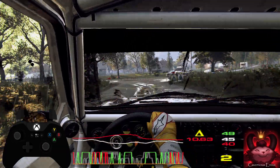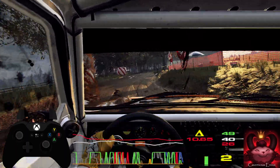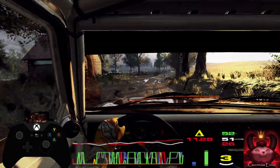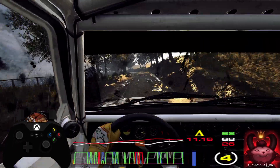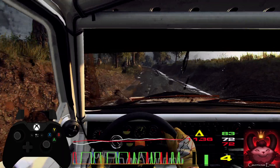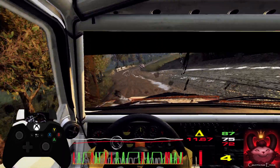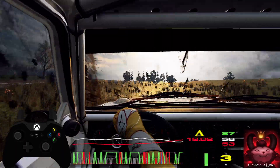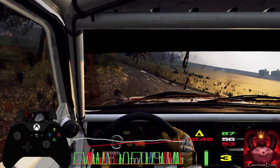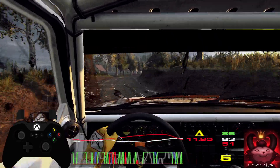80, 6 left of a crest long tightens, turn 1 left gravel, and 5 right long, into 5 left of a bump, into 6 right, into 6 left extra extra long, opens over crest jump, into 6 right long, into 6 left, into 6 right, don't cut 5 right.